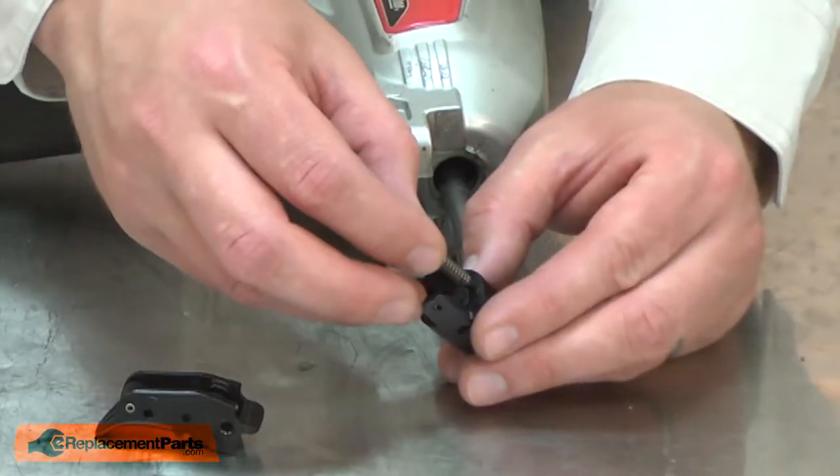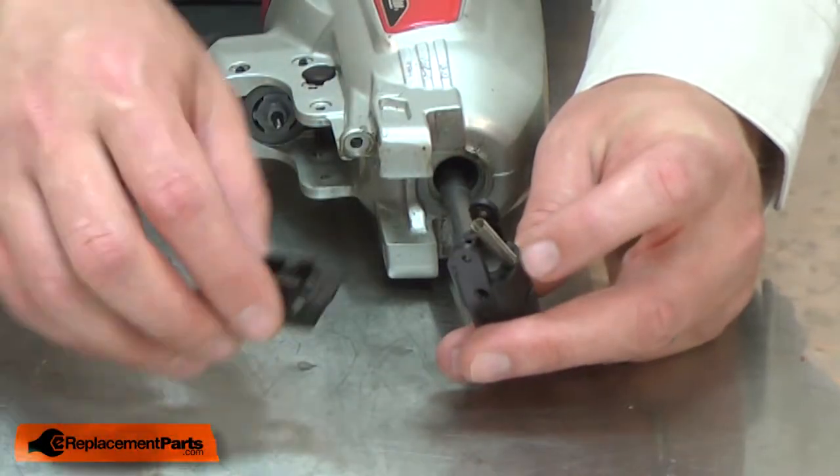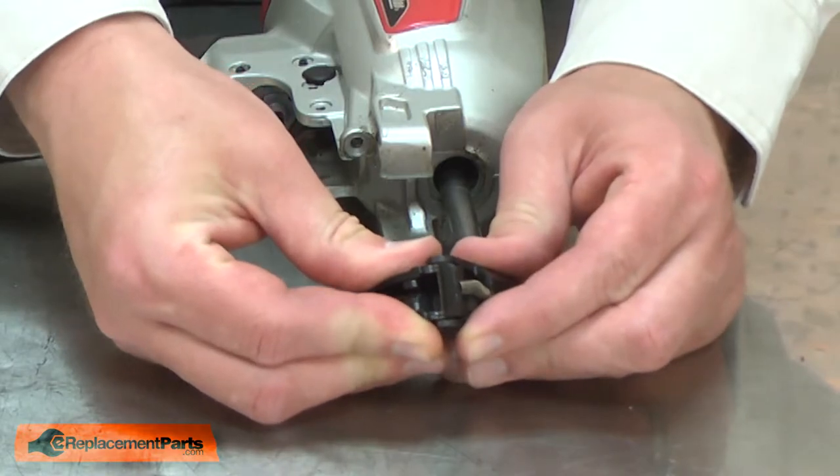Now I'll reinstall the trigger to the safety. I'll place the spring on the post on the safety, align the post on the trigger with the spring, and snap the trigger into the safety.